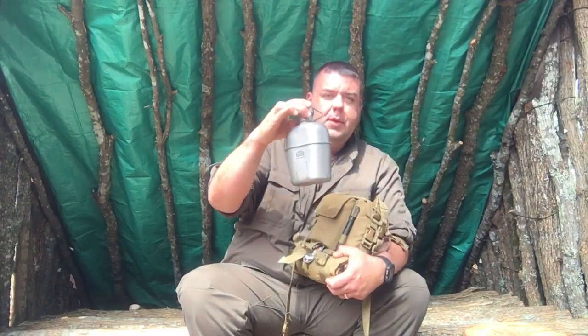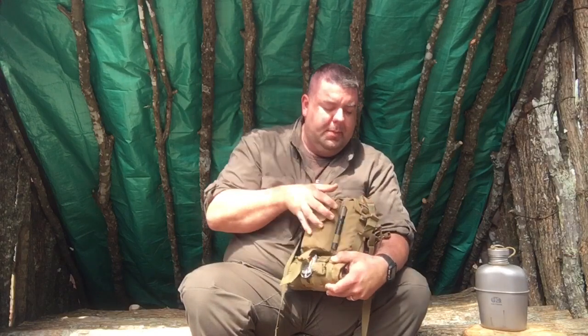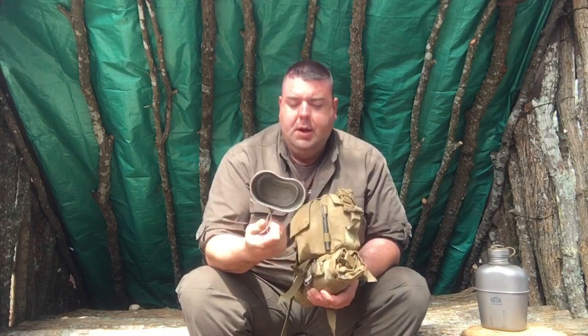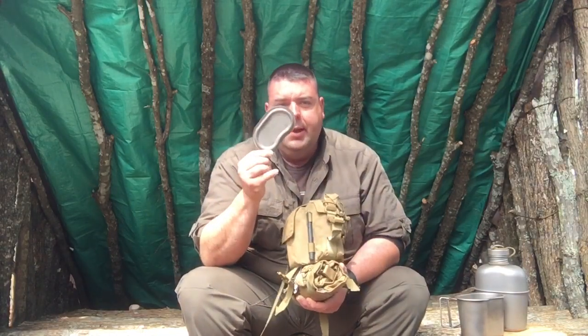Starting with the main canteen area — of course there's the heavy cover canteen. If you really pack this thing full and need to get the cup out, just loosen the straps on the side and the cup comes out really easily. My cup is pretty black from use; I went to the creek and cleaned it with sand, which works really well on titanium for getting the soot off. And of course there's the lid for it in the back.